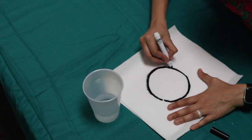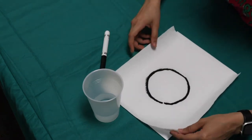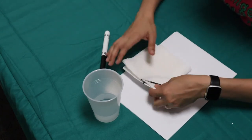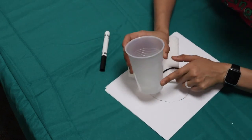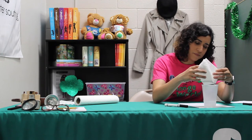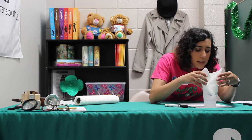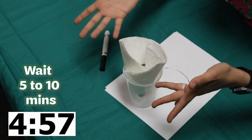Once you've drawn your circle, take your paper towel and fold it in half, then fold it in half again. You'll notice the circle is right there in the center. Take your cup with just a little bit of water — mine is just touching that first line on the bottom — and very carefully place your folded paper towel so that the little tip is barely touching the water.